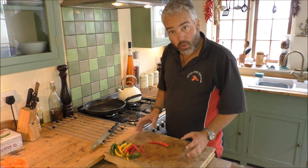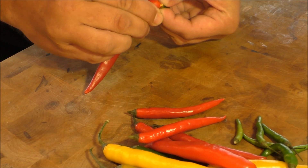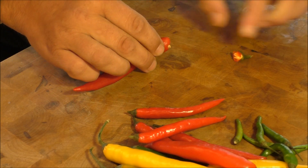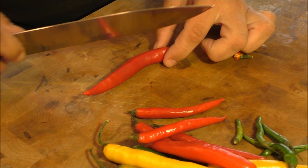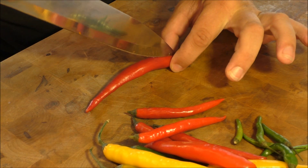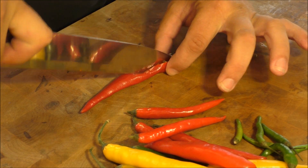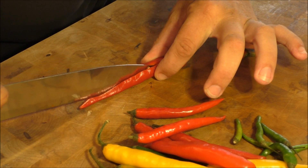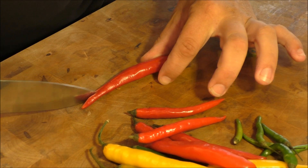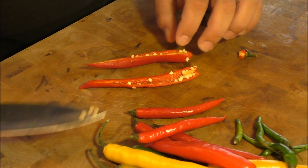It's quite simple. All you do is, first of all, break off the stalk. With a very sharp knife, cut down lengthways. That splits it open. Obviously, not used to cutting chillies and that. Please wear gloves.